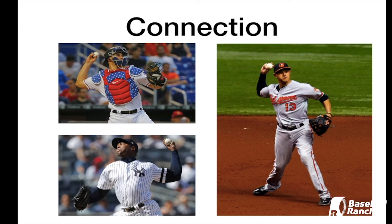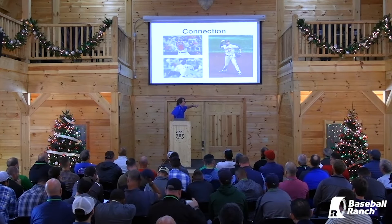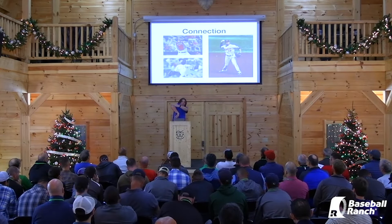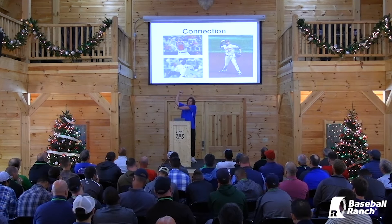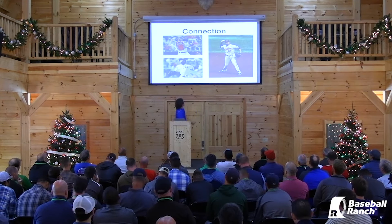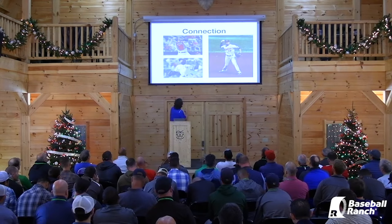Flint is going to talk about the disconnections, but if you have disconnections early in delivery — like cross-acromial line, which is your hand getting behind here; inverted W, which is your elbow getting above your shoulder; or the opposite where the elbow gets above the shoulder the other way — it's going to be very difficult to get to these good connected positions.